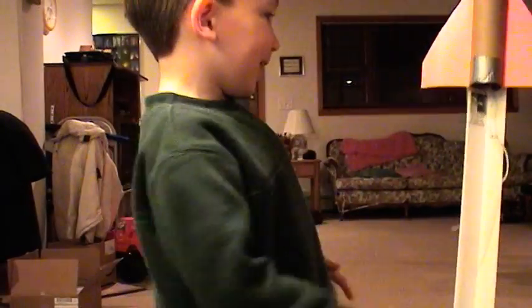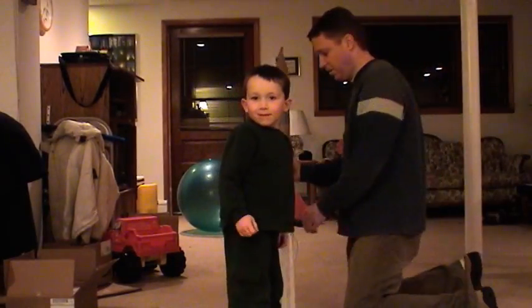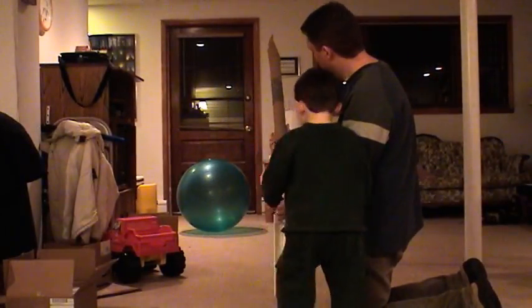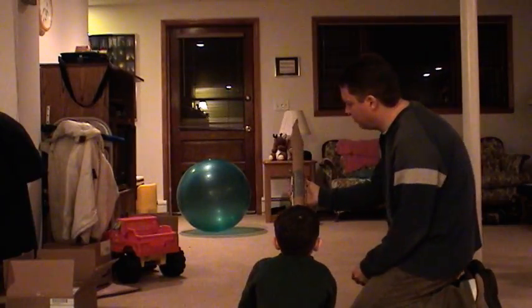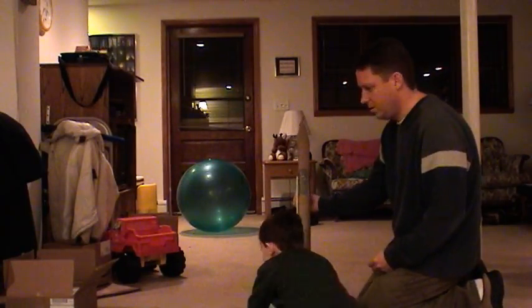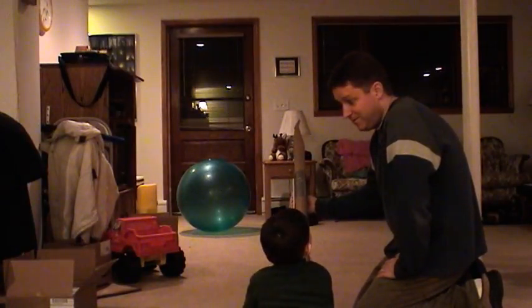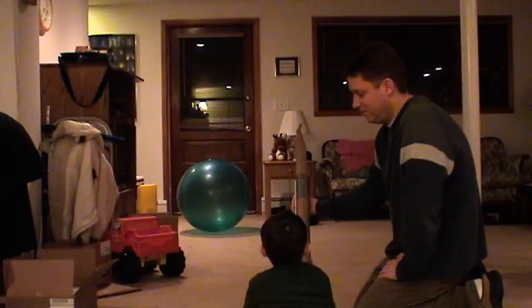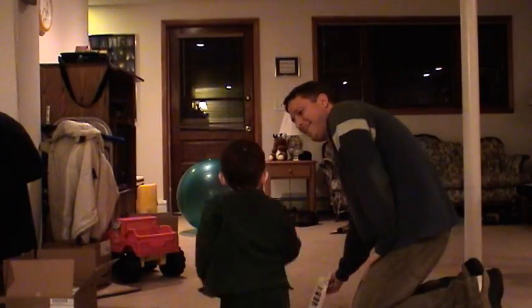There we go. There it is. Let's see if we can get this thing launched. Pull it down. I'll nail it when you're ready. Ten, nine, eight, seven, six, five, four, three, two, one. There we go. That was good.